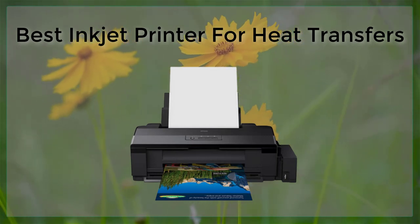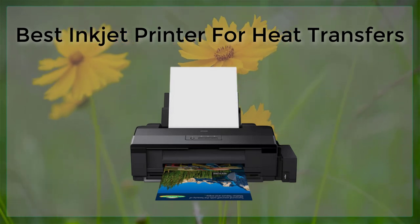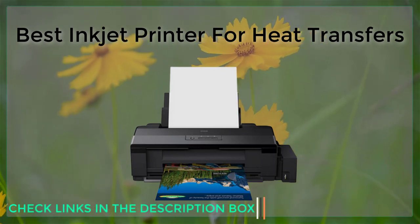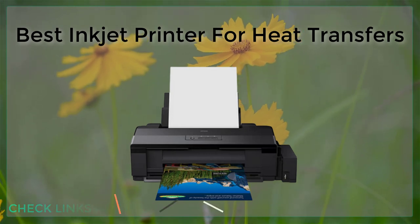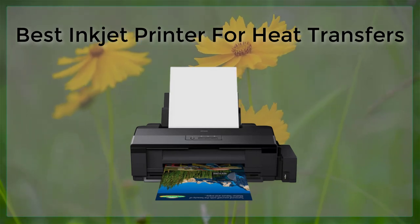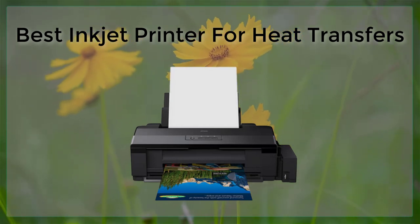Finally, the HP Envy Photo 7855 is a great choice for those on a budget. This printer has a wide color gamut and a high resolution of 4800 by 1200 pixels. It also has the ability to print on a variety of media, including glossy and matte papers and fabrics. Additionally, it has a built-in automatic document feeder, which is great for printing large heat transfer projects.